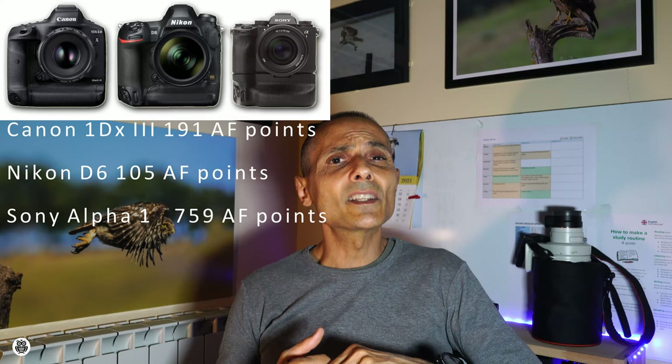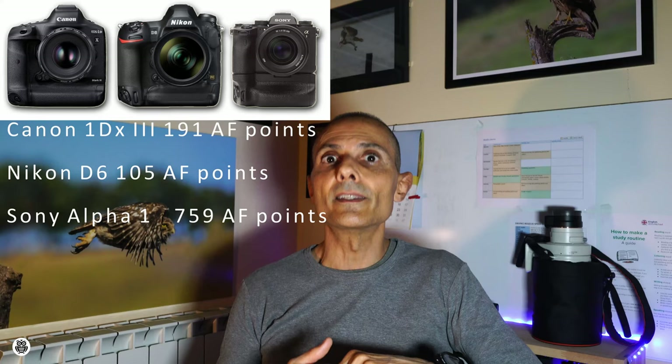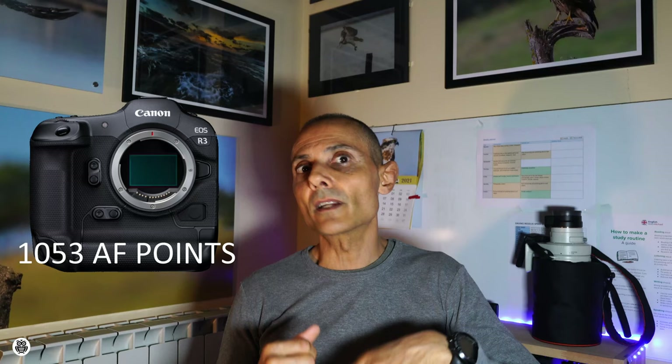Despite the millions of pixels of our digital sensors, we focus using specific AF points spread across the sensor. How many? Speaking of the same cameras: the Canon 1DX Mark III has 191 AF points, the Nikon D6 has 105 AF points, and the Sony Alpha 1 has 759 AF points. Yes — 759 points covering almost the whole sensor. The newest Canon EOS R3 has 1,053 AF points. The most important aspect here is that with many AF points spread across the whole sensor, you don't have to manually reposition the camera to follow a subject, which makes your photography life much easier.